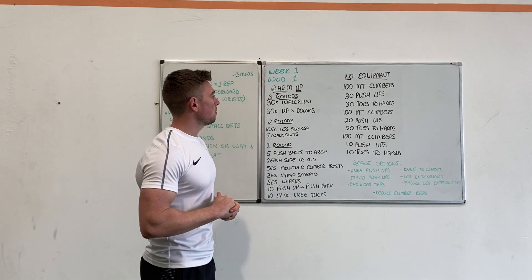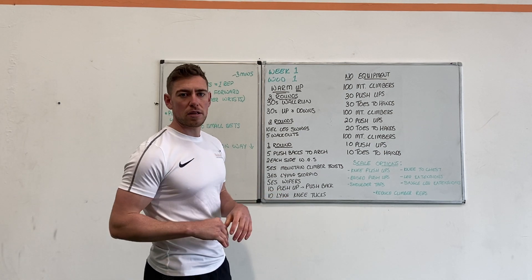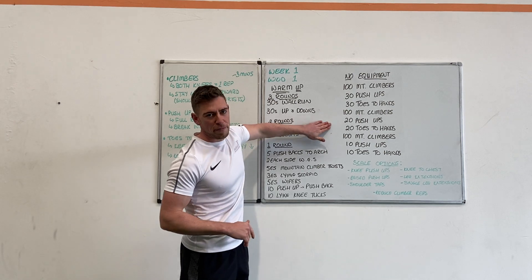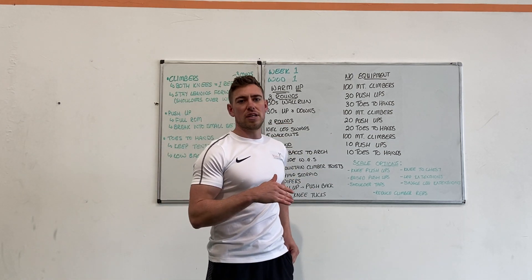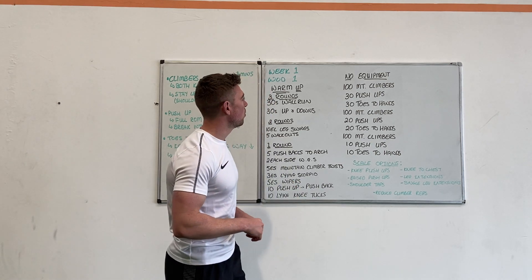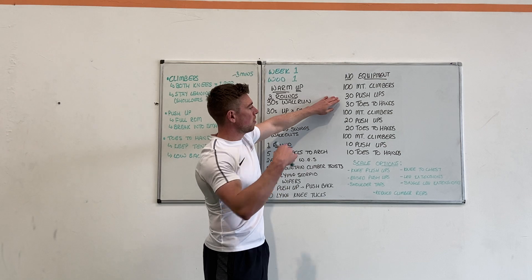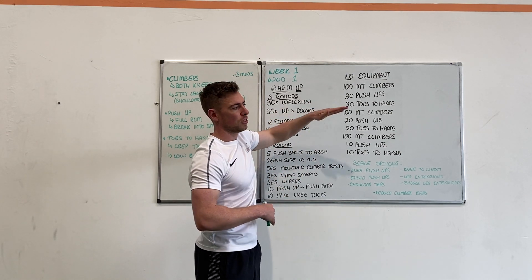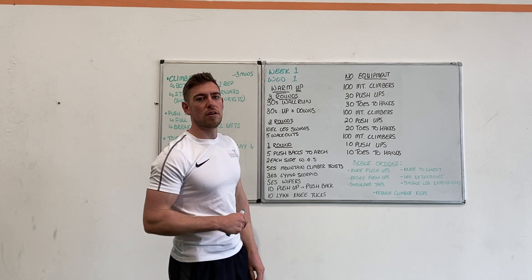Today's workout is going to be a non-equipment workout so everybody is going to be doing the same one. It is quite tough as they all will be, and we'll scale it back as needed. What we have on the whiteboard is going to be the RX version or the high level of the workout, and from there we have scaled versions so everybody can work at their own fitness level.